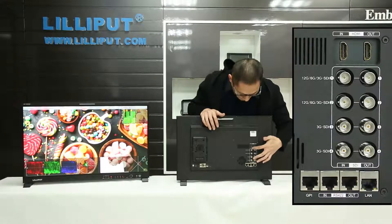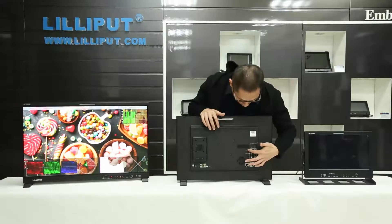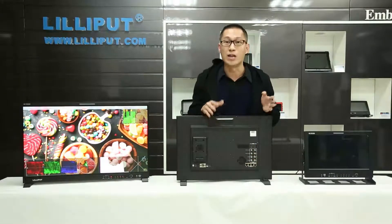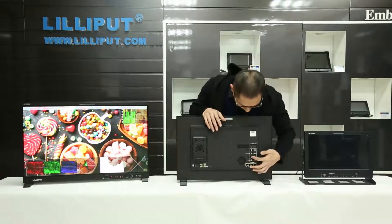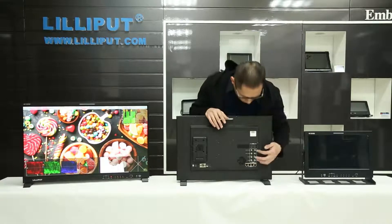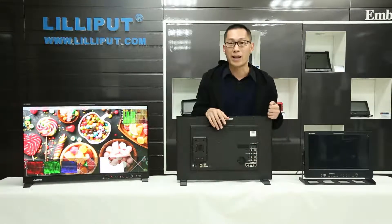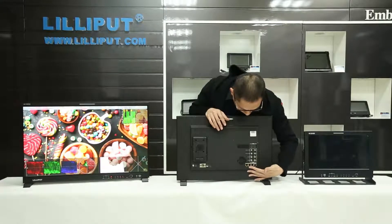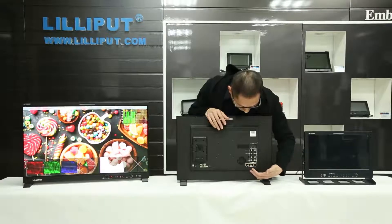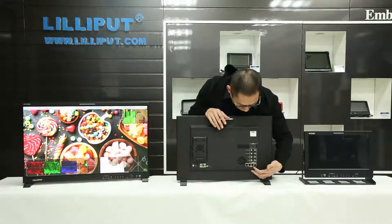There is 12G SDI input and output. There are two modules: modules one and two support 12G SDI, 6G SDI, and 3G SDI. Modules three and four support 3G SDI input and output. You can also see HDMI 2.0 input and output. There are also special interfaces: GPI, RS-422, in and out, and a LAN port. These make it a really good choice for remote control applications.